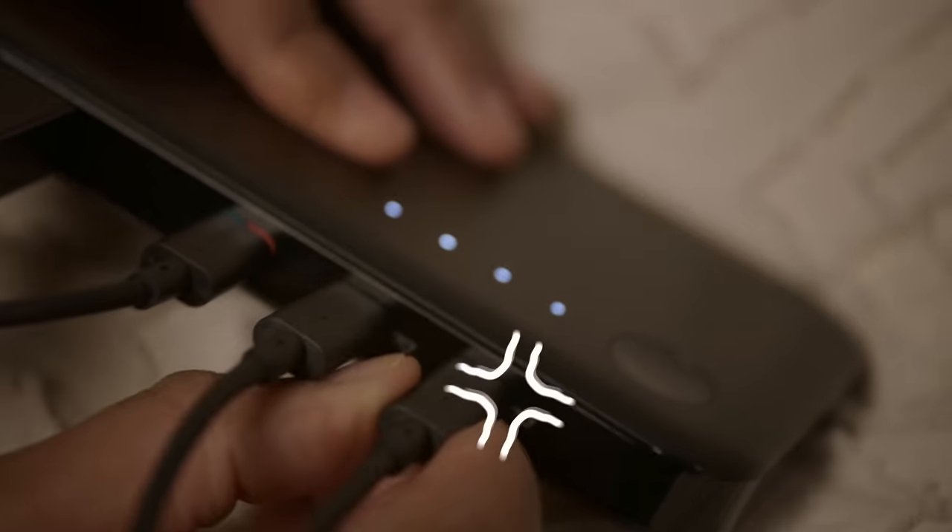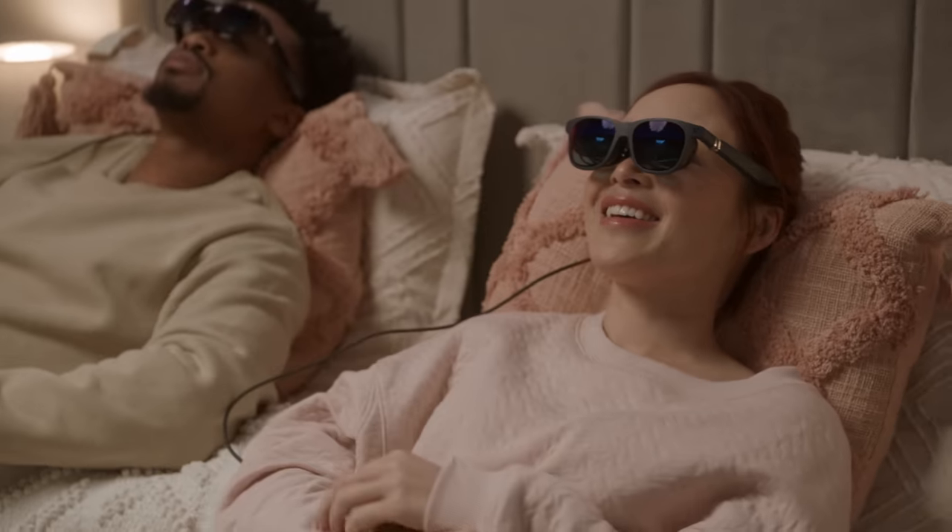Connect any HDMI device to the Mobile Dock and turn a chill night into movie night. Wow — it's like we're at the theater.